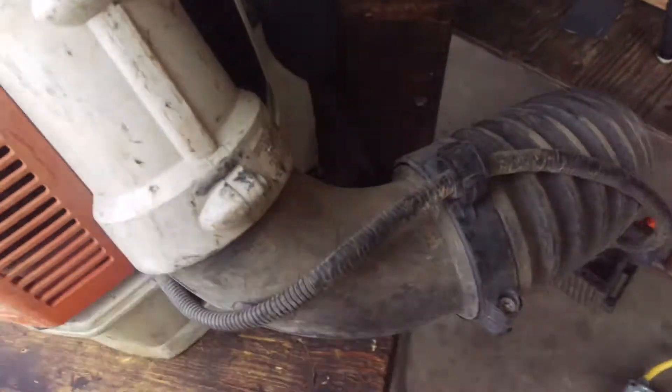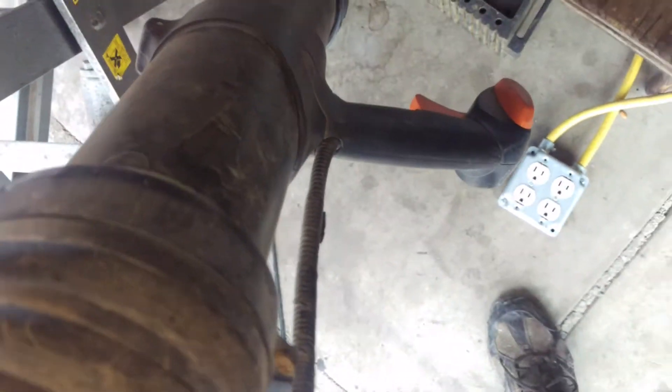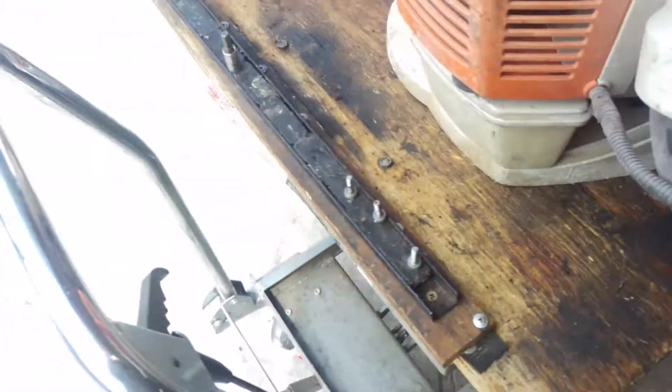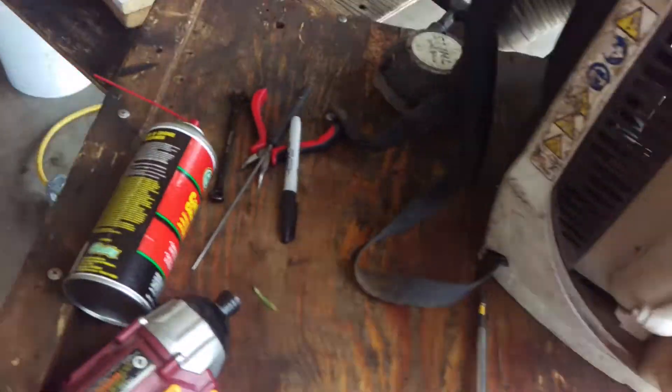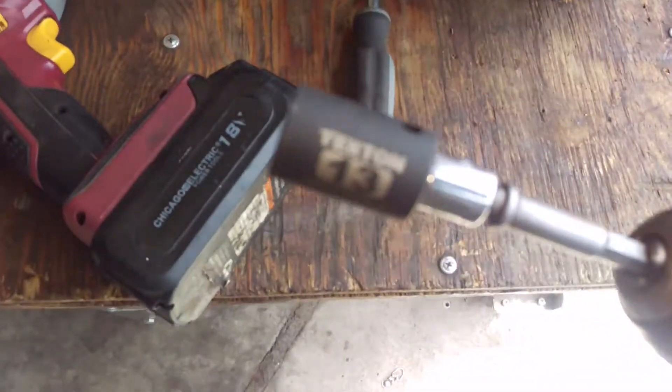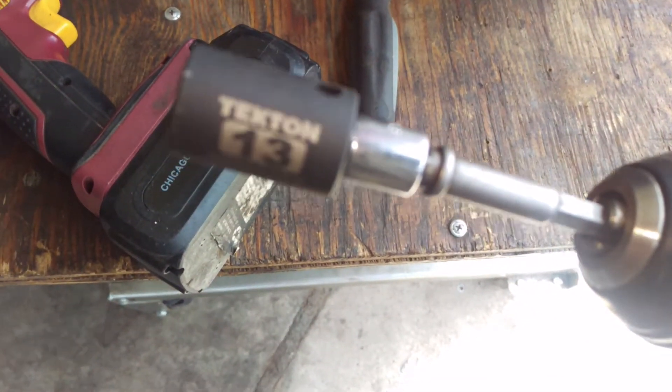So we're going to come over here, set the throttle — probably put it about halfway. I'm not going to use the pull starter right now just because I'm lazy. If we do this all day long, over here, it is a 13 millimeter — 13 millimeter on the end of a drill.